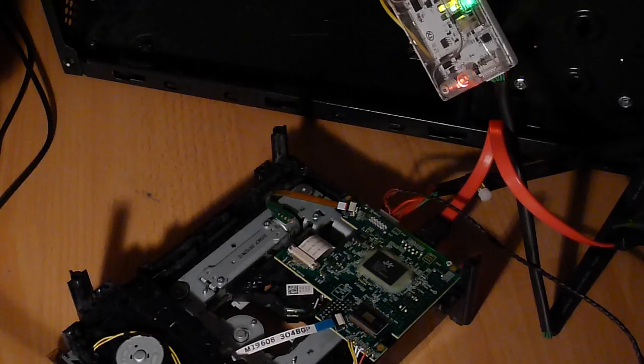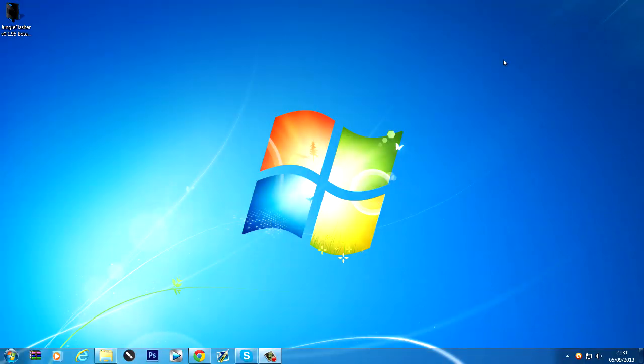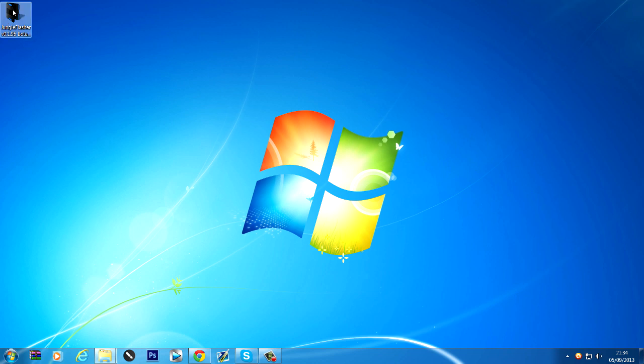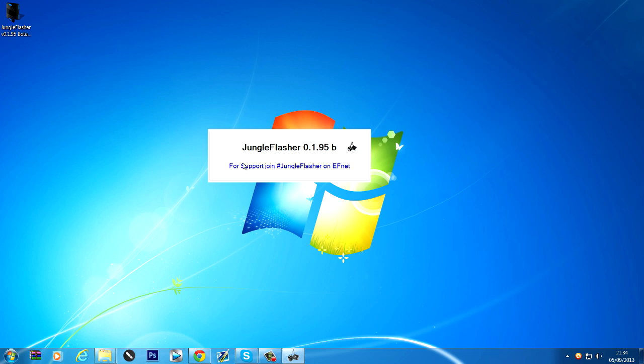Over on the computer, what we're going to want to do is download the latest iXtreme and stock firmware from the website — link will be in the description. Also the drivers for the CK3i and USB Pro will be linked in the description. If you don't know how to install them, please watch the BenQ flashing tutorial where I demonstrate how to install the drivers. We're also going to download JungleFlasher — I'll put a link in the description. Run JungleFlasher as administrator just to be safe.